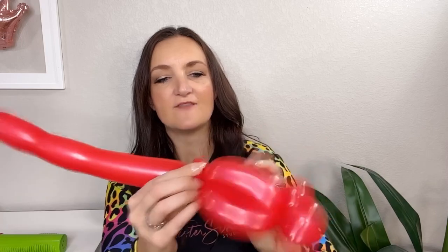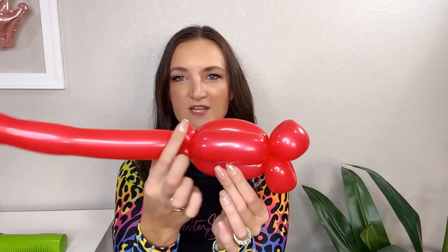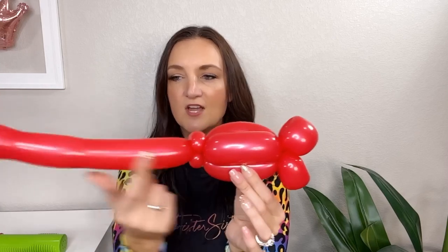Once we have our two pinch twists, I'm gonna line everything up so that on the body of our crawfish I've got two bubbles on top and the third one going along the bottom by itself. The lips are straightened up and the pinch twists are one on top of the other so the rest of our balloon is coming straight back.